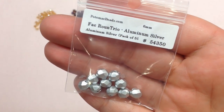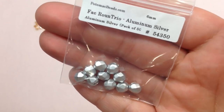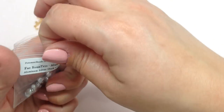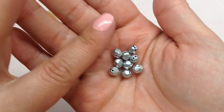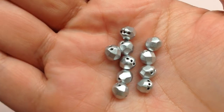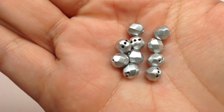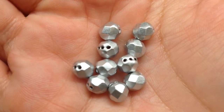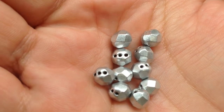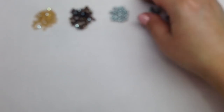Next up we have another fun shape — Faceted Round Trios. There are 10 beads in the same aluminum silver color. As the name suggests, these have three holes. They're also featured in the Lunar Pendant project. They look like a Czech fire-polished bead but with an extra hole on either side of the center hole. I'm getting a lot of new-to-me shapes to play with, and I'm always excited about that.